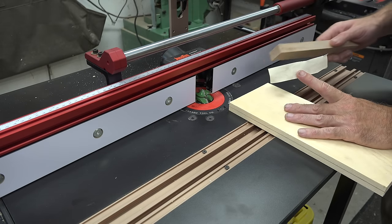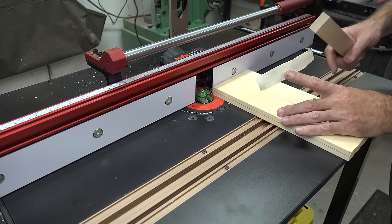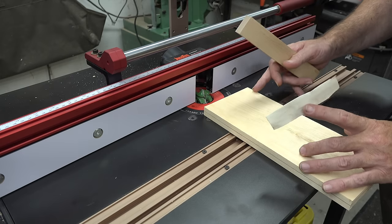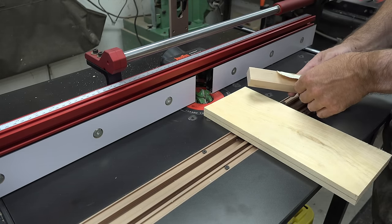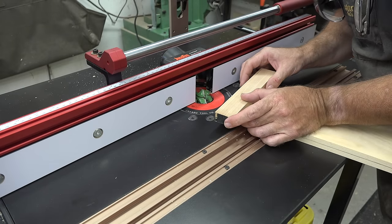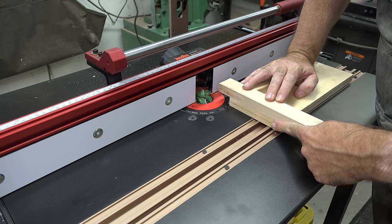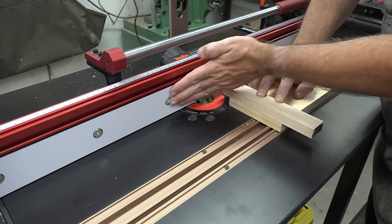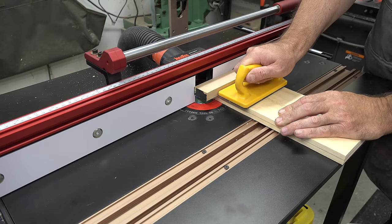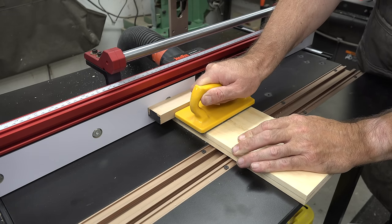When running your stock through a lock miter bit, it leaves a sharp corner of a 45 at the top. What can happen is that corner can get eaten away and crushed as you feed your stock through, causing it to dip in. So what I like to do is use a piece of maple or some hardwood with double-sided tape and attach it to our stock, flush on the end. That way we have positive guidance along our fence and that sharp 45 won't be interfered with.